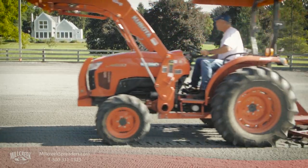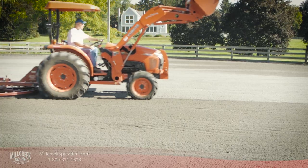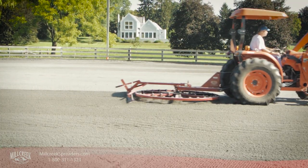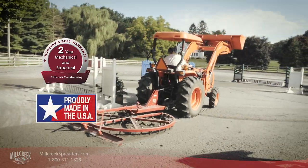The Mill Creek Arena Spin Groomer is available in three sizes: five feet, six feet, and seven feet in diameter. It's backed by a two-year warranty and is entirely made in the USA.